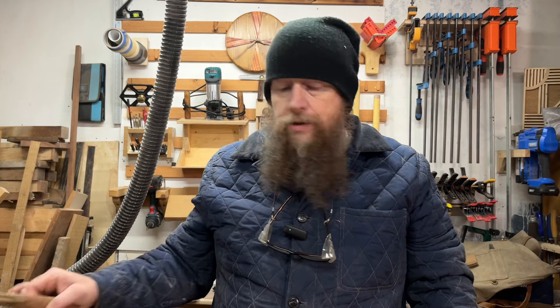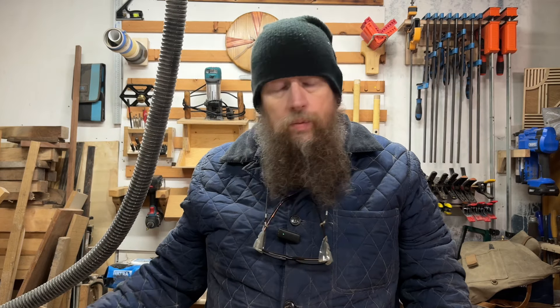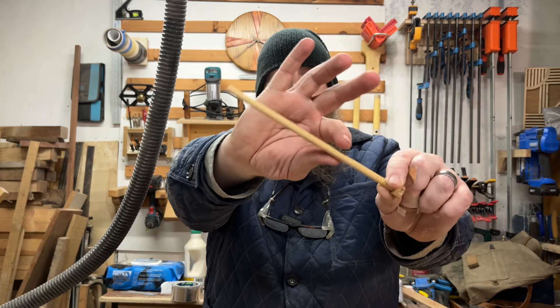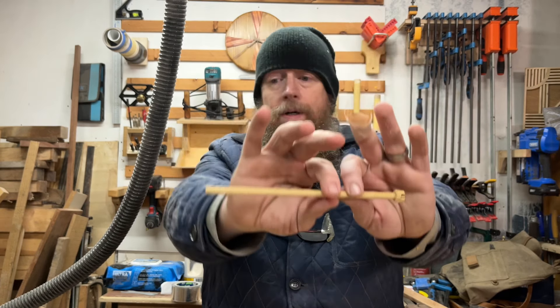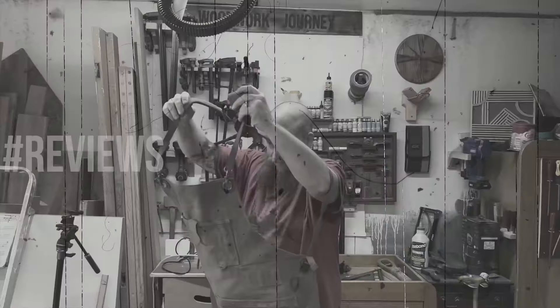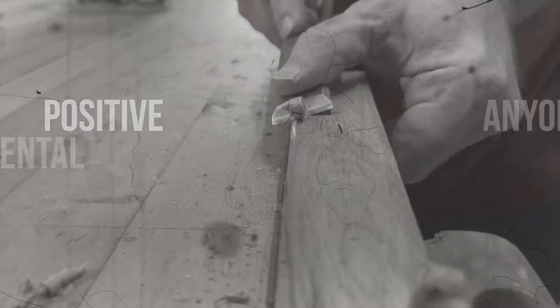Hi there and welcome to Woodwork Journey. I'm Dean and there's a gazillion ways of making dowels, however here's a cheap, practical and quick way that I've found of making one that doesn't require any metalwork or anything overly troublesome. I'm going to use a saw to do what I need to do to enable me to make dowels like this, which do a grand job. Let's get into it.